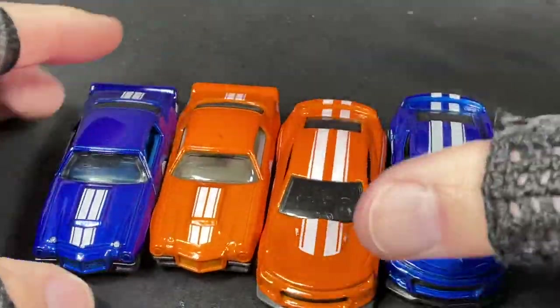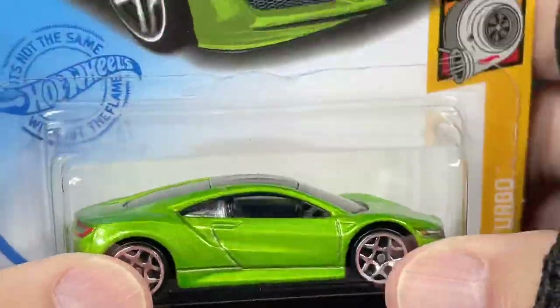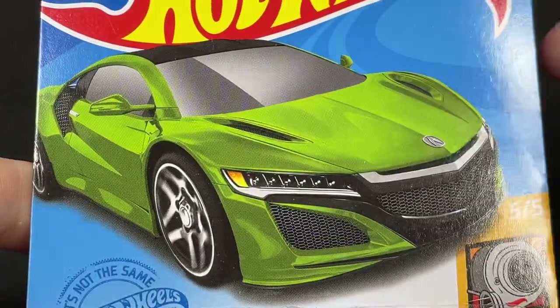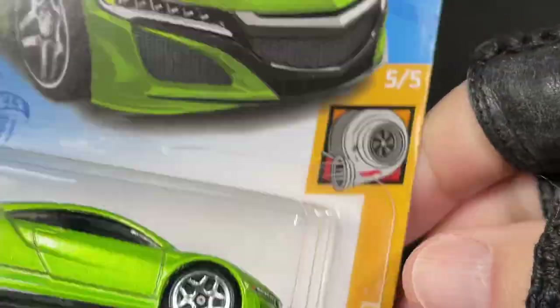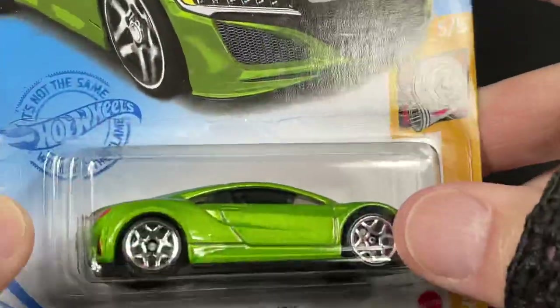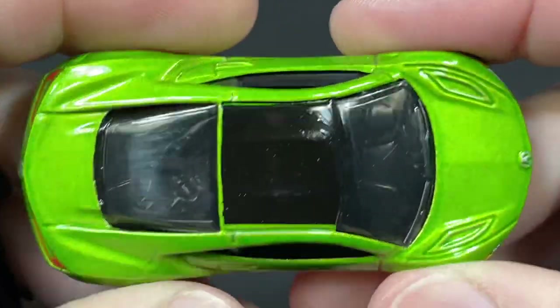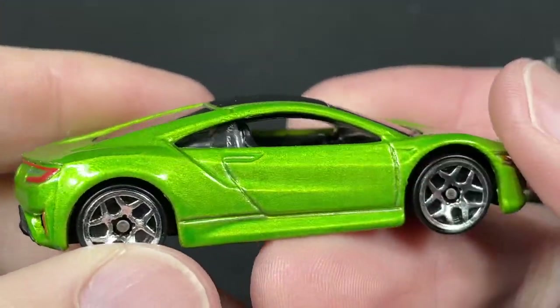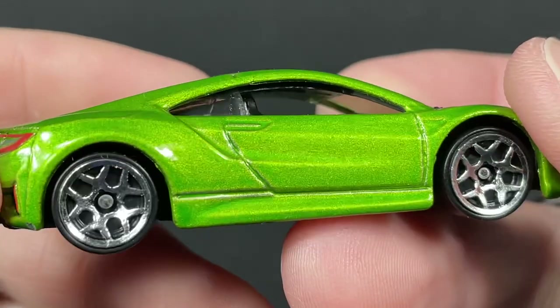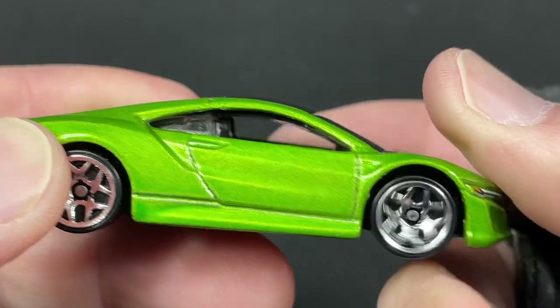I have a total of 15 cars to show you today. Next up is the NSX in green — I finally picked this one up, I thought I was never going to find it. It seems pretty popular. Beautiful graphics on this one — number 505 in the Hot Wheels Turbo Series, and number 148 of 250, right out of Q-case. It's the 2017 Acura NSX in a beautiful metallic green color with a black roof. The handles on the doors are painted over in green.